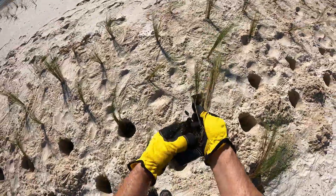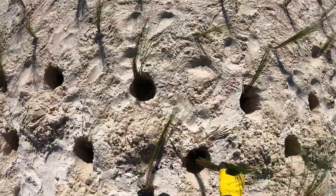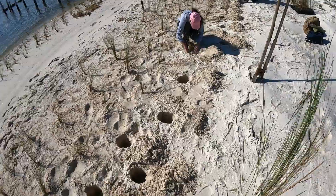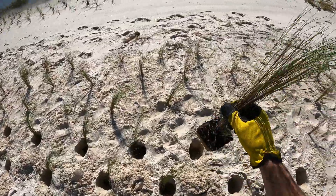As each of these cordgrass species grow, their roots and rhizomes will bind beach sediments and help to strengthen this beach against erosion. At the same time, they increase habitat possibilities for wildlife as well as performing the vital ecological role of producer.